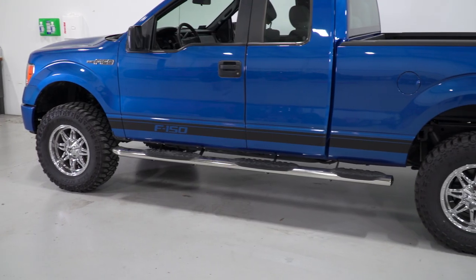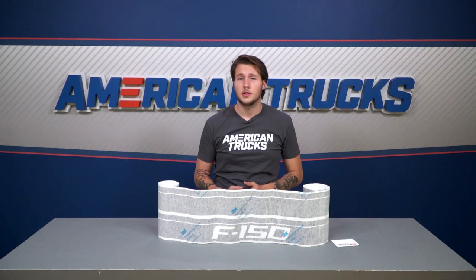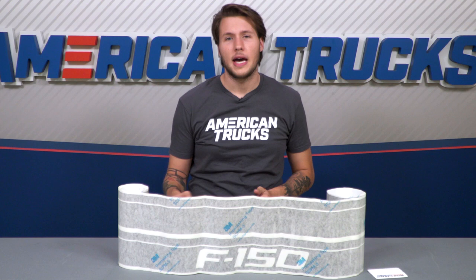Once applied, these accents will give the sides of your truck more depth and contrast with the race-inspired decals. These will also go perfectly with our other matte decals that are offered on the site.